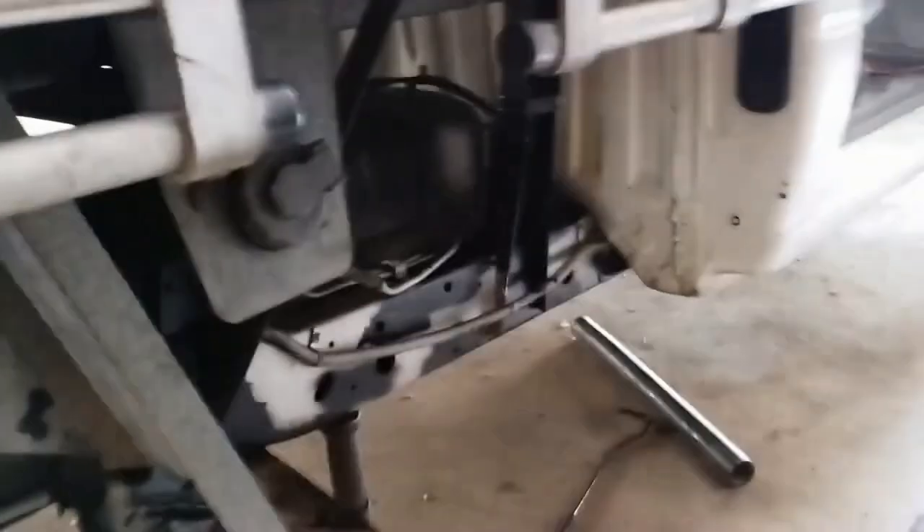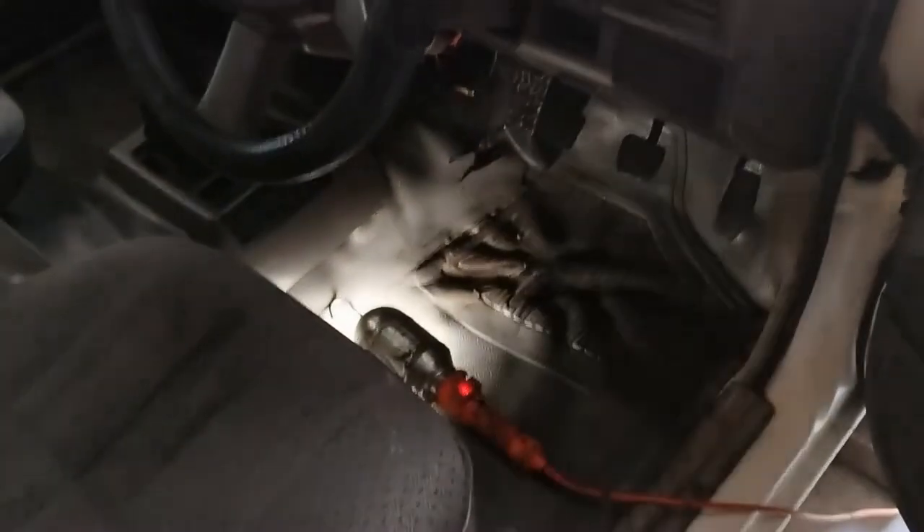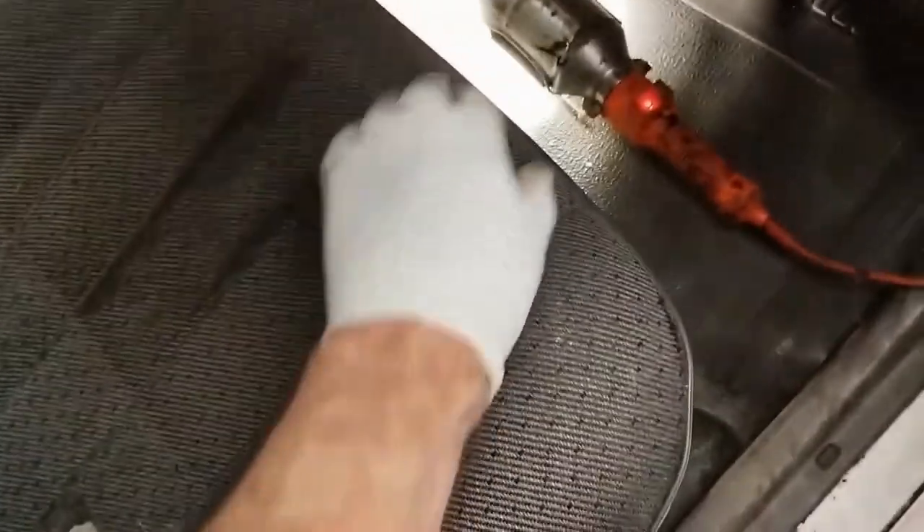Now we have to bleed the air out of the line. There's the bleeding nib there. I'm going to start the engine — I got that idea from one of the videos, apparently it's easier to push the brake pedal down that way, which makes sense. I'm going to push the pedal down and use one of these long sticks here, jamming it up against the seat or steering wheel. Then I'll go and shut the valve off, and we'll do that a few times and it should be okay.